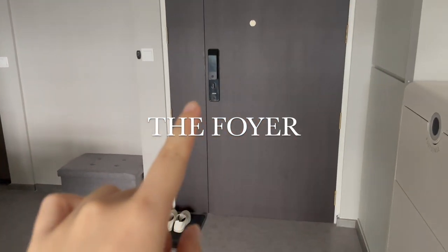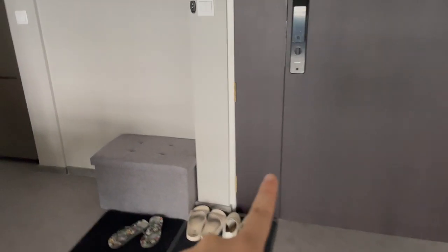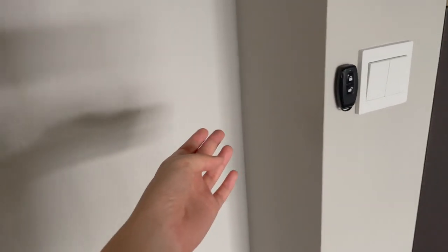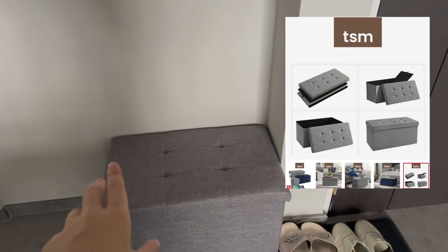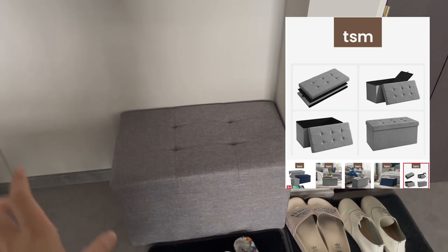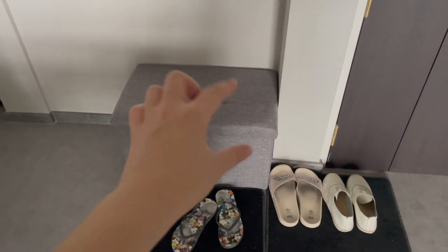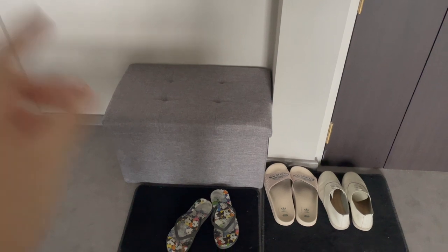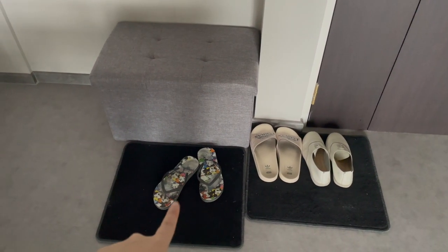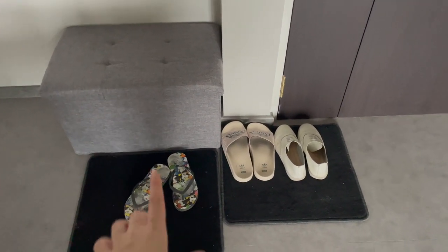Let's start with this door area. In the last video I talked about the digital door lock, and next to it is a little niche where you could do some carpentry for a shoe cabinet. For us, we didn't do that — we just bought a stool from Shopee for about $25. In the meantime we might buy a slim shoe cabinet. We also just recycled a car mat here temporarily for the shoes.